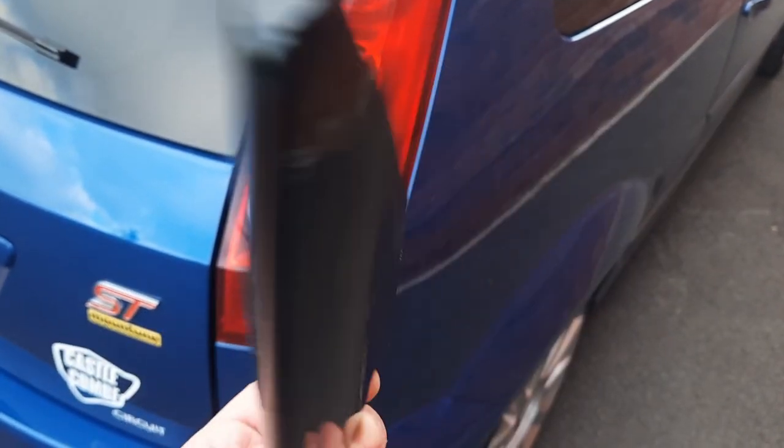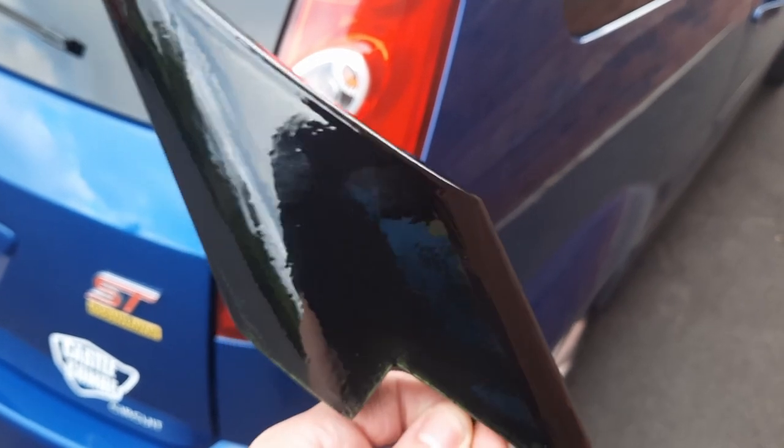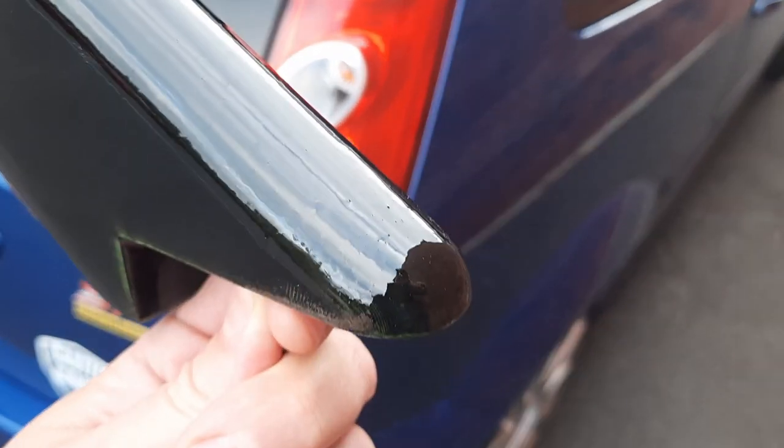Hello guys and welcome back to the channel. Today we're taking our first steps towards making a production part for the Fiesta RS style spoiler.